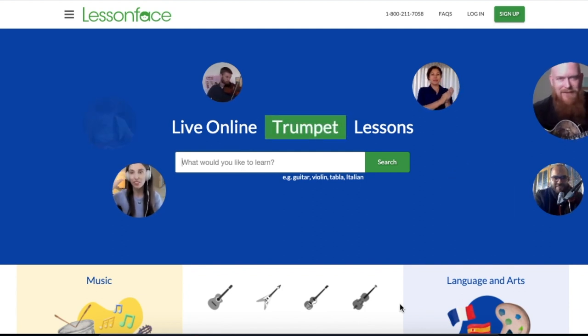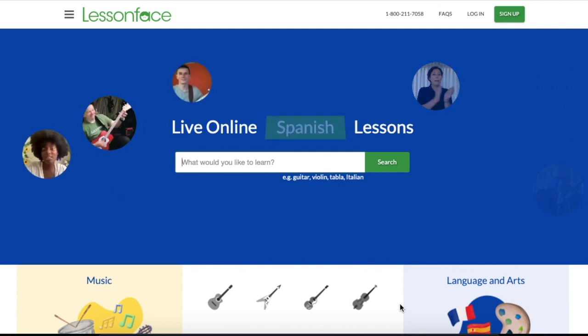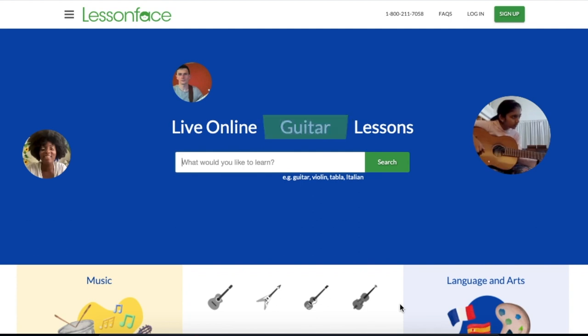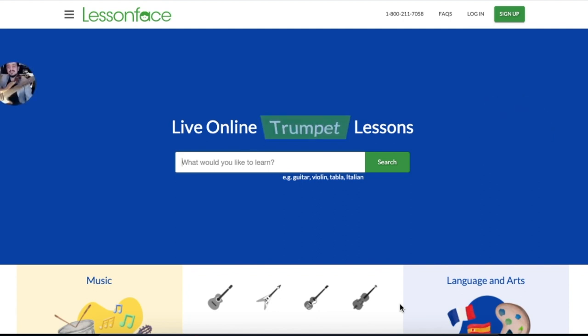Music school alumni from places like Juilliard, Berklee, Manhattan School of Music, and more. If you want to grow beyond my basic music lessons and expand your abilities to a greater potential, then I cannot recommend enough that you click on the link in the description below and check out all that LessonFace has to offer.